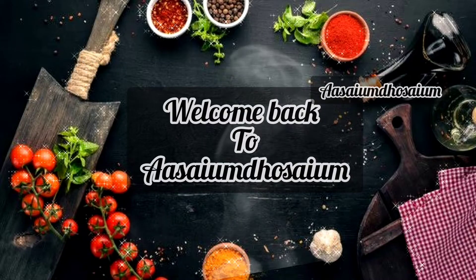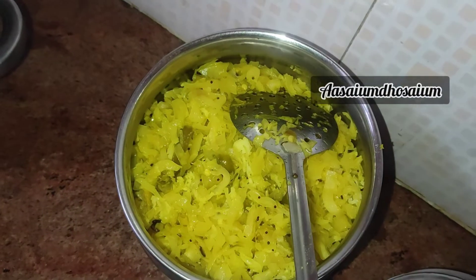Hello friends! Good morning! Welcome back to Aseem Toseem. Now, what is the recipe for lunch?